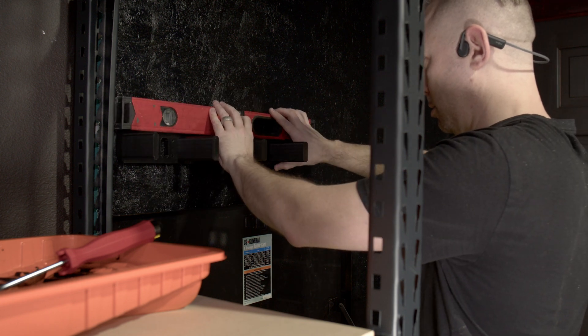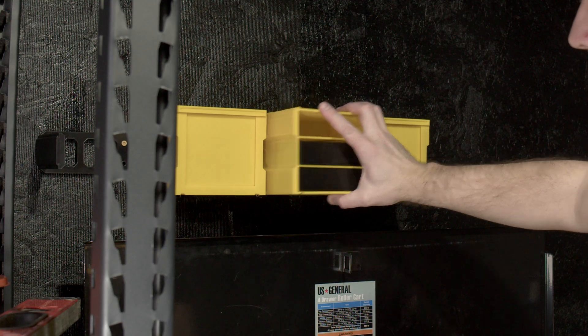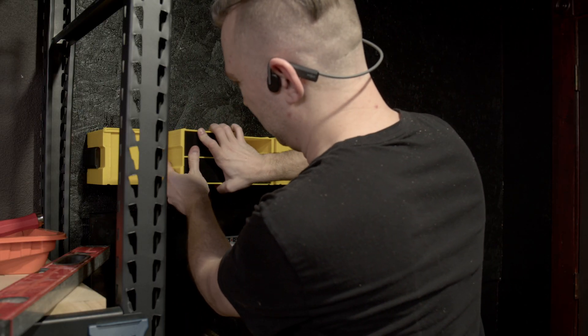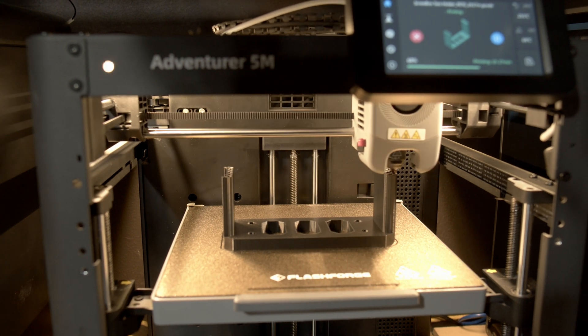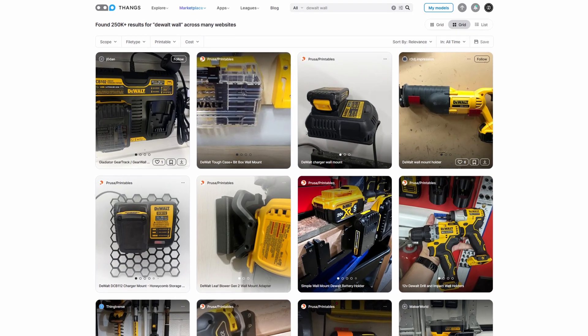All the storage boxes I'm putting on this wall are from a system that I've been designing in Blender. The idea is for it to be a modular storage system with many different variations so you can have it based on what you're actually needing to store. I'll have a whole different video on this system once it's fully complete — I still have some testing to do and I'm still prototyping some of the different varieties. I'll have links in the description for any of the 3D printed parts I'm using on this DeWalt tool wall today, so if you want to do something like this yourself you can find those parts and print them out. There are also a lot of other great designs on sites like Printables and Maker World.